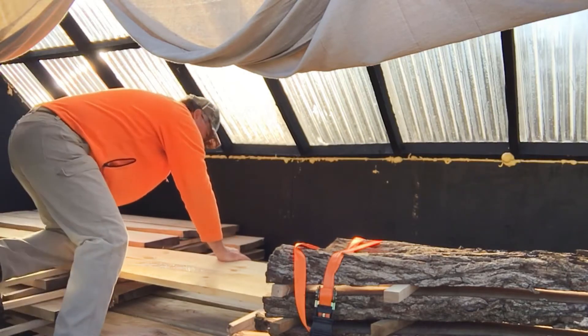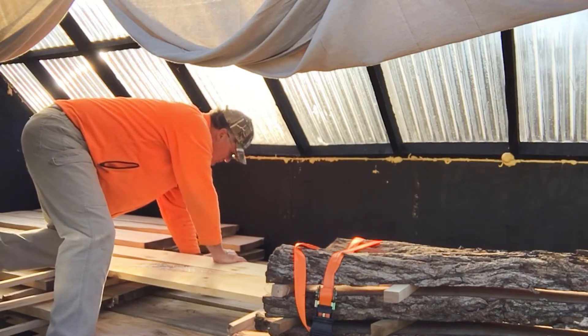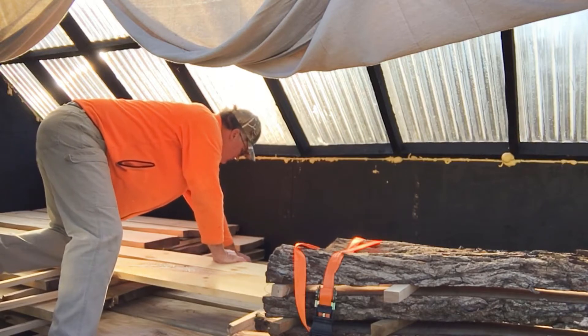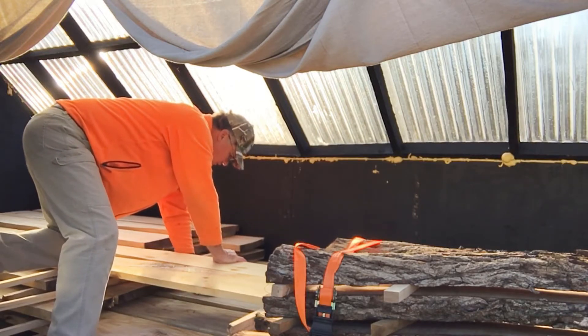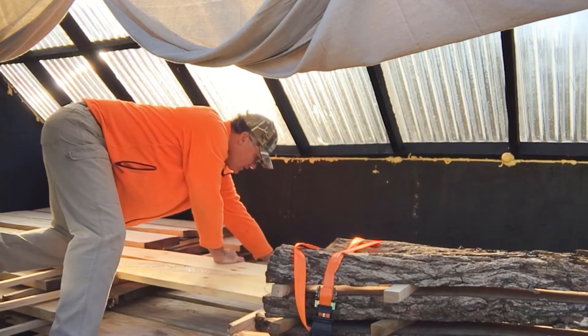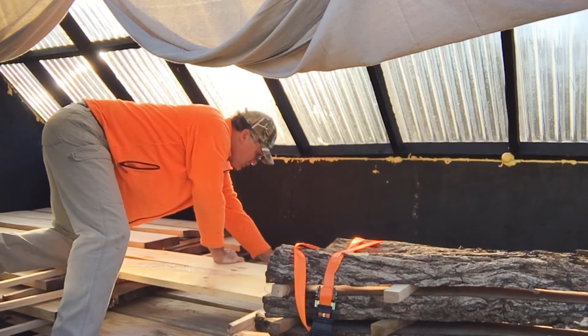Close to the bottom, on the very bottom stack — 11.7, 11.7, 10.9. And 12 percent. That gives you an idea of the moisture percentage in this solar kiln.